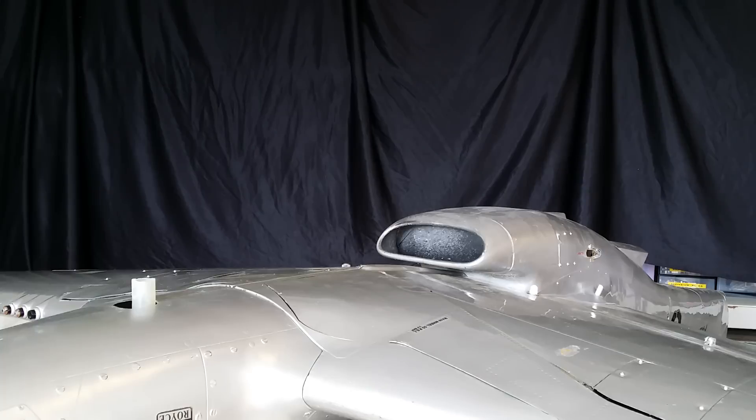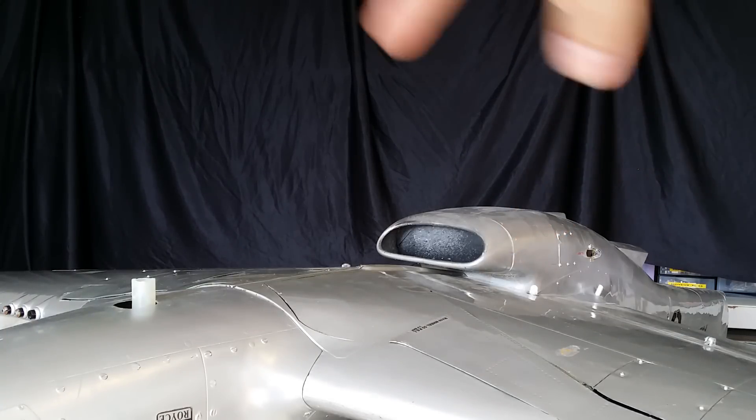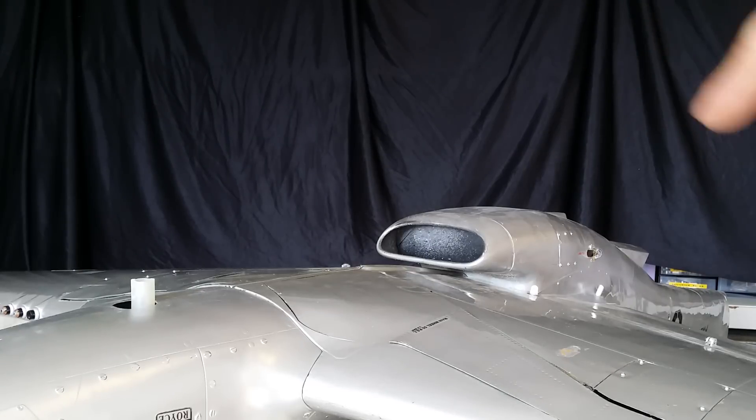Hi guys, welcome back to the shop. This new video shows you my P51 CIRF composite with electric retract inside — our own kit with E-Doors for the doors and RS-999XXL for the main gear.